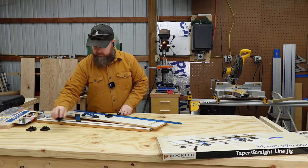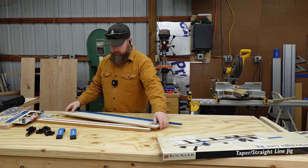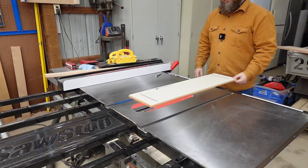Handle, handle, handle, handle, handle. Security thingy, security thingy. So this is the top. Let's look at the instructions.